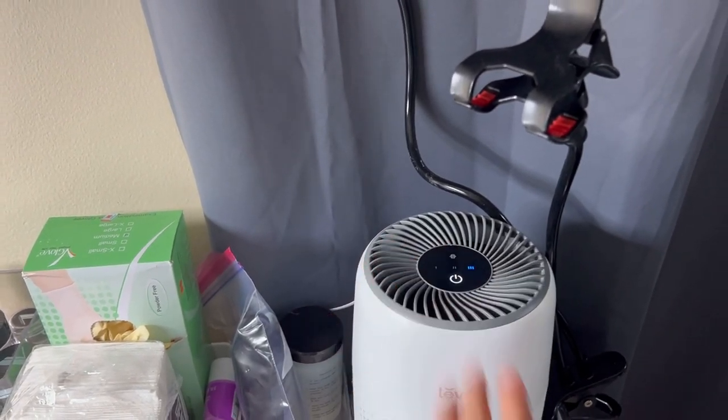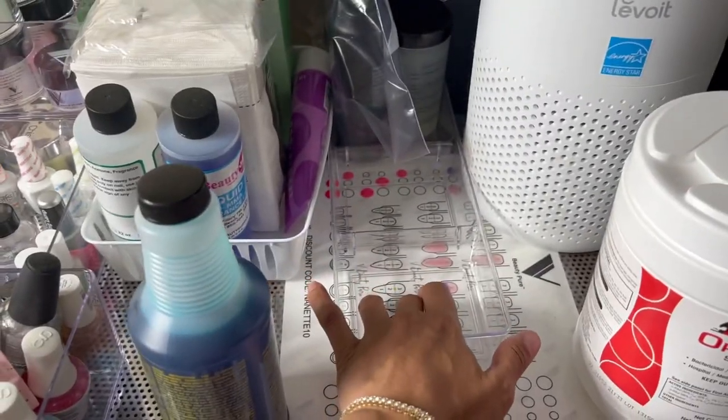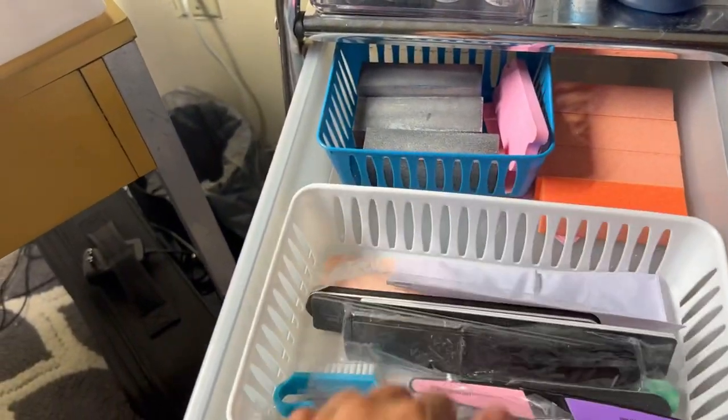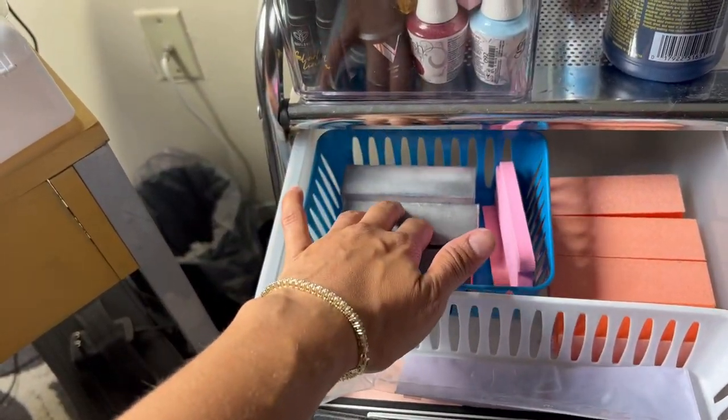Let me turn this on — this is our air purifier. Then we have some more monomer, another little container. I had this as where I kept my glitters, but I just recently bought some items to put my glitter in. This is where we have the nail files.